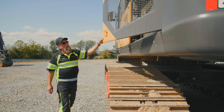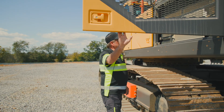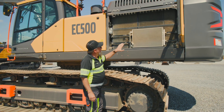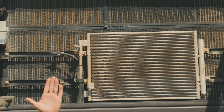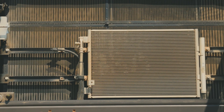The next thing we can take a look at is inside this door. As I swing this open, what you'll be able to see is all the cooling packages sitting here. They're single layer, meaning that on the back side of that is where the fan is. As the fan turns and cools the cooling package, there's nothing between the fan and the coolers.